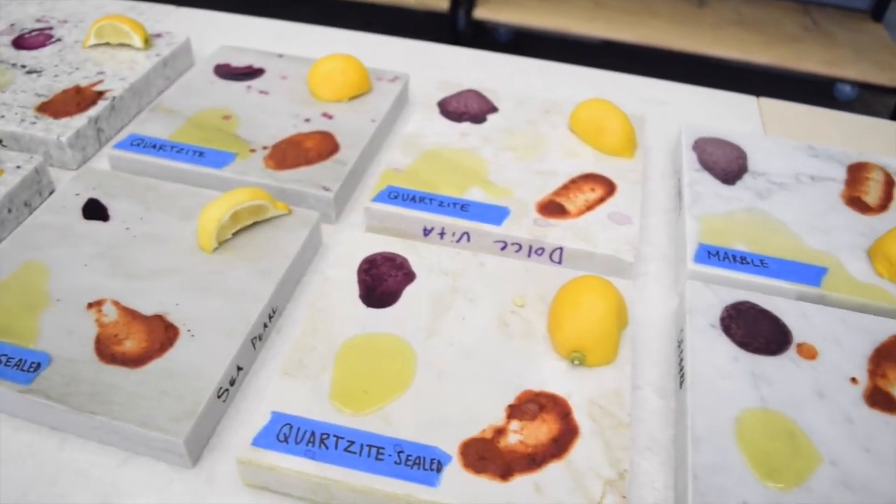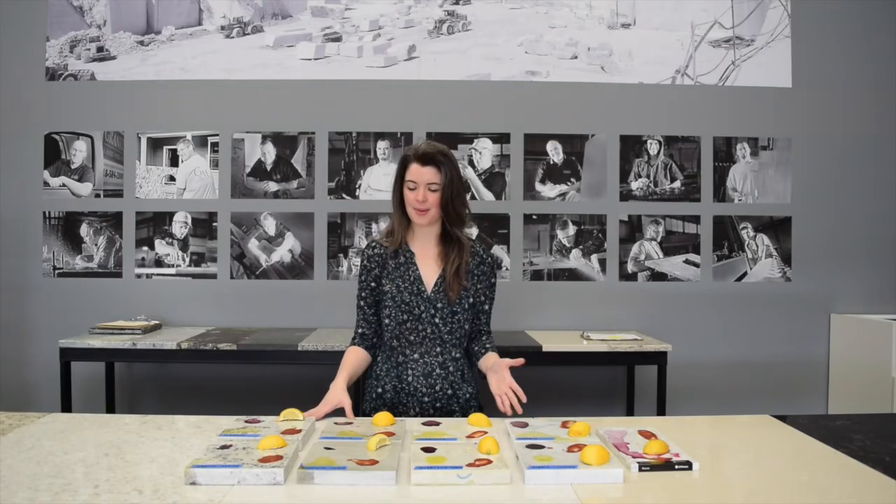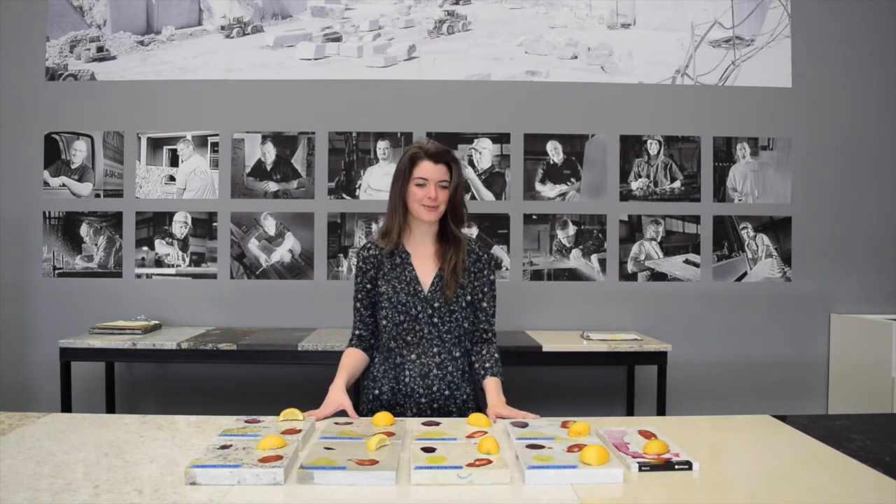All right guys, so this is day two of the experiment. Our samples have been sitting for about 18 hours. I'm going to clean them off and we're going to see what the results look like.